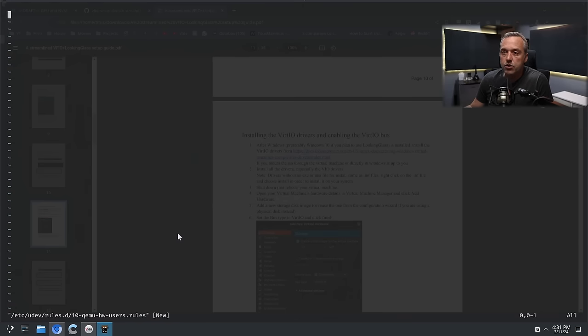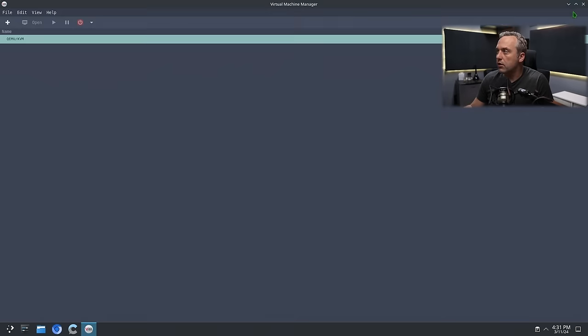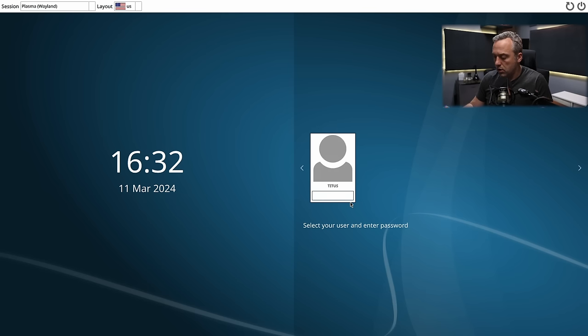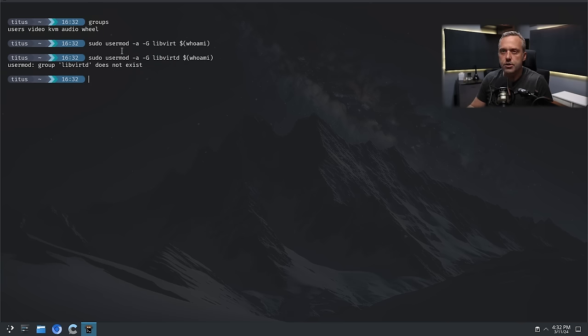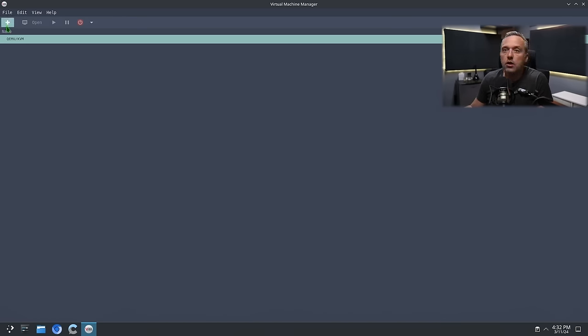I didn't see anything for actually using UDEV rules, so we're not going to bother with that. Right now it's elevating — let's close this out. I'm going to log out, log back in, and check our groups. I want to see KVM and libvirt in there. We also got to fix SDDM so it doesn't look like trash. Let's go groups — there's KVM. Where's libvirt? It might be libvirtd. Okay — libvirtd doesn't exist. I wonder why that didn't work.